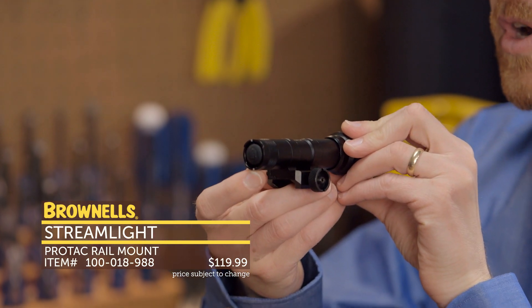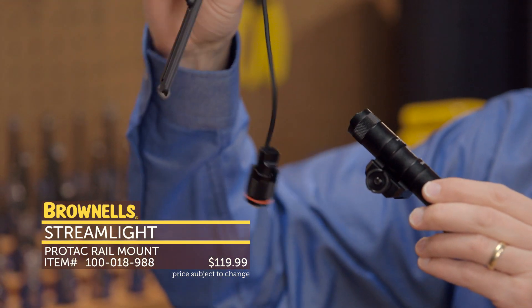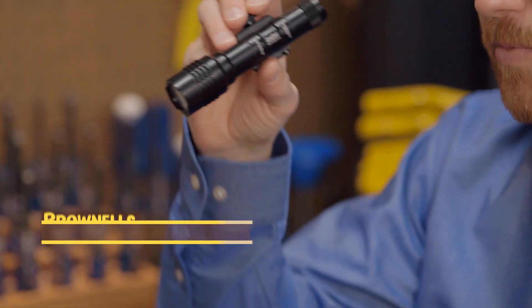It has a rear push button switch, and also comes with the tail cap and pressure switch — a great accessory you don't have to go out and buy. Of course, mounts to your favorite Picatinny rail. That's new from Streamlight.